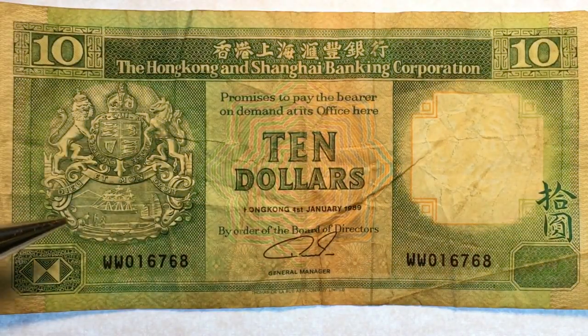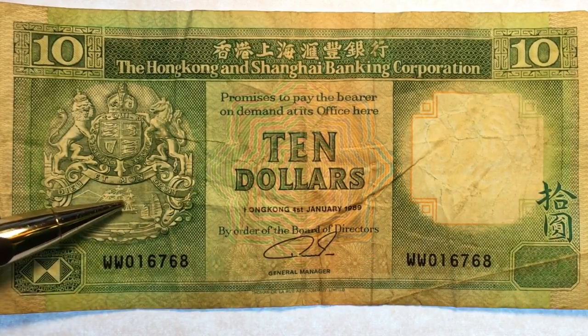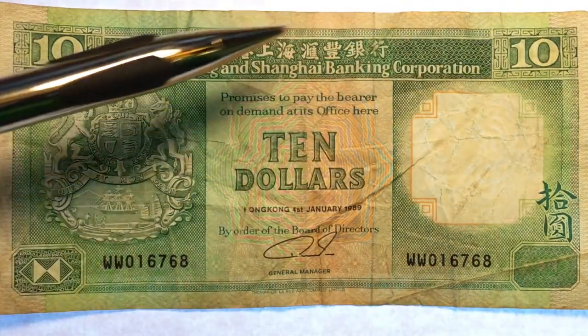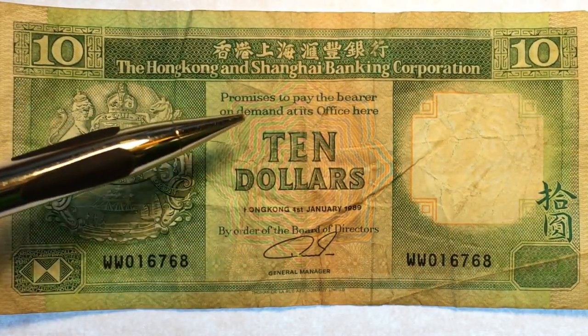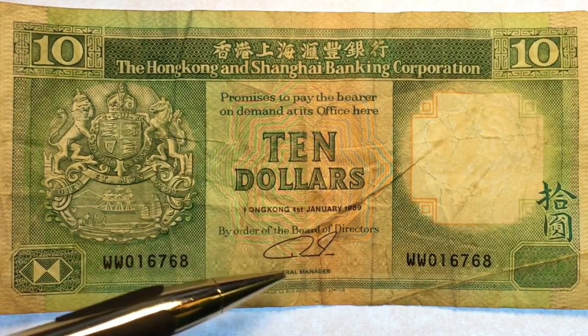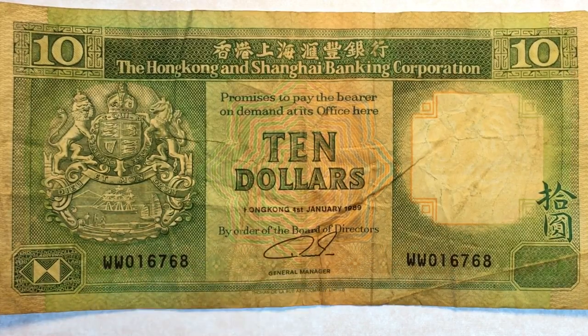We can see the emblem here, the ship — kind of the Chinese ship and the English ship here — and the workers down here. We can see the symbology around the outside: the Hong Kong and Shanghai Banking Corporation promises to pay the bearer on demand at its office here $10 Hong Kong, 1st of January 1989, by order of the board of directors. And this is the general manager's signature.